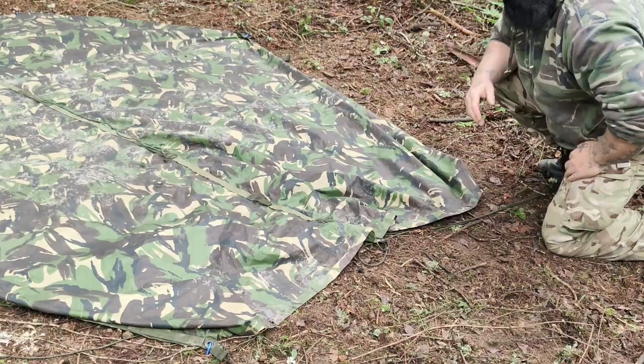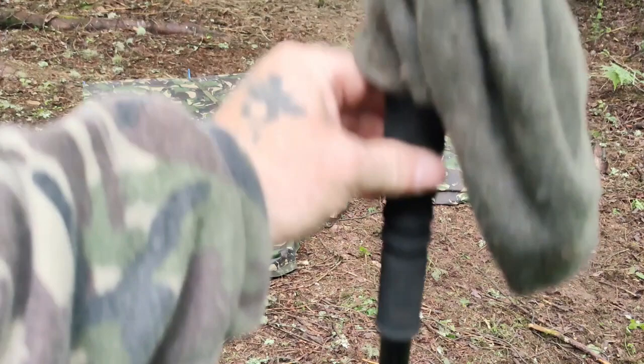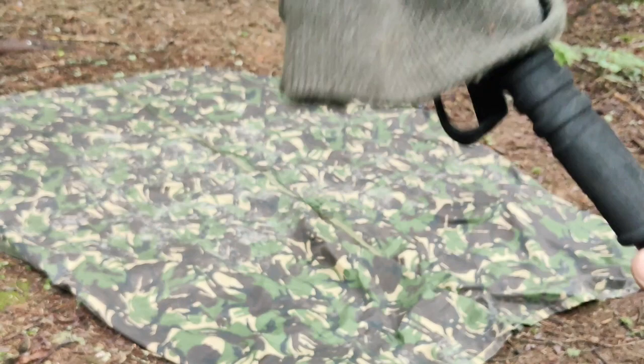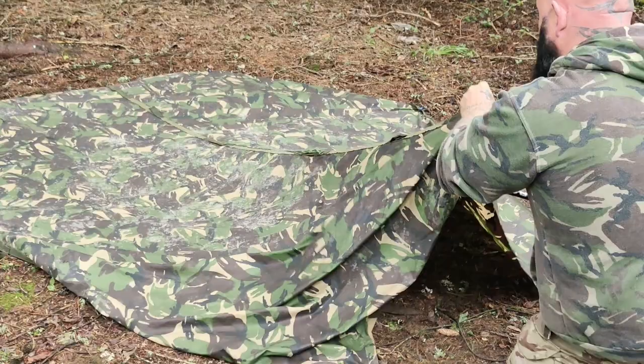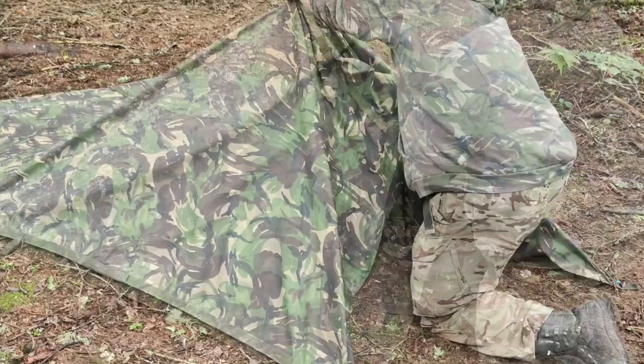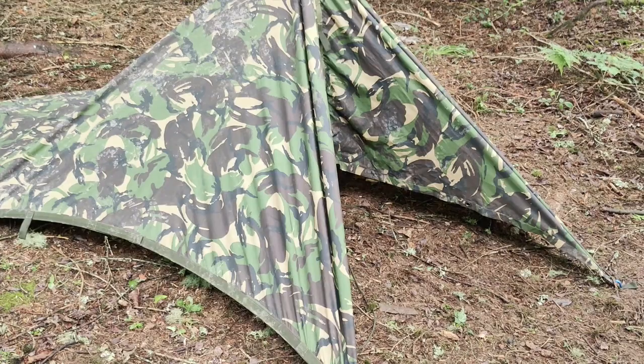One thing worth noting is I'm using my hat on top of the trekking pole. If you're using a branch, you'd definitely use something on the top so you wouldn't tear the tarp. The next stage is the trekking pole.